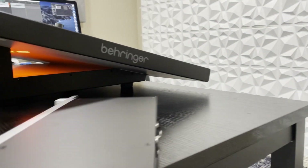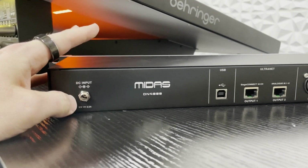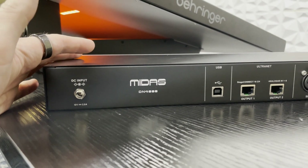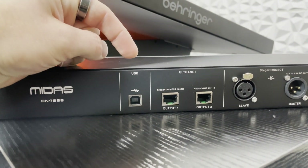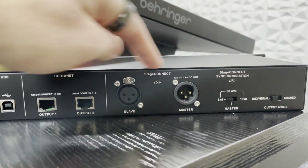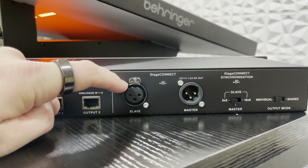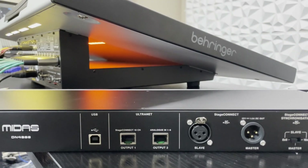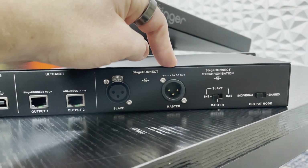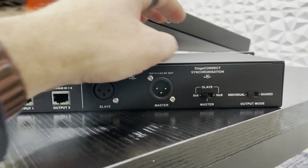Flipping over to the back side of this unit, we have our DC input. The DC input is not required if this is the first device in the chain from the Behringer Wing. We also have our USB connection, which is used for updating the firmware of the device. We have our Ultranet, and then we have our stage connect input and outputs. Slave is where you plug this in if it's being connected to the Behringer Wing — female side on the Wing, male side into the slave here. We then have our master output, which lets you continue the chain to additional stage connect devices.